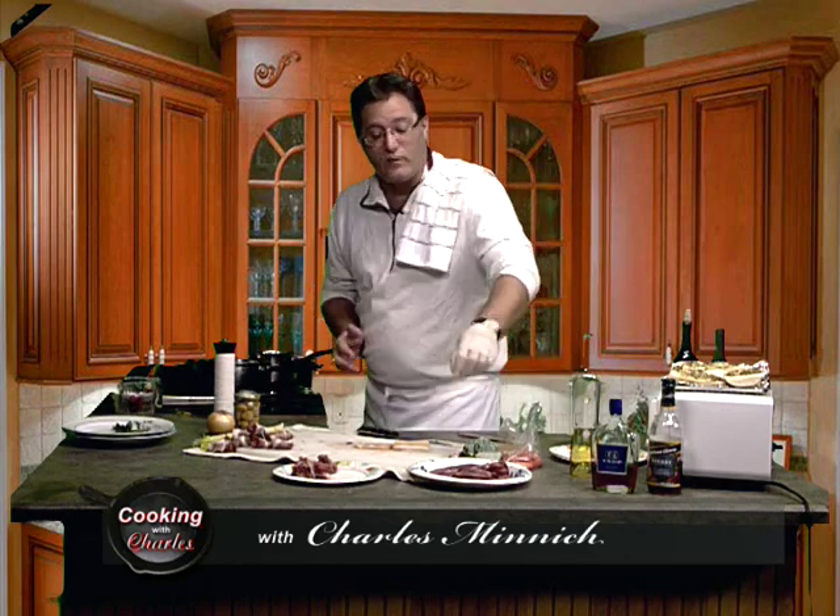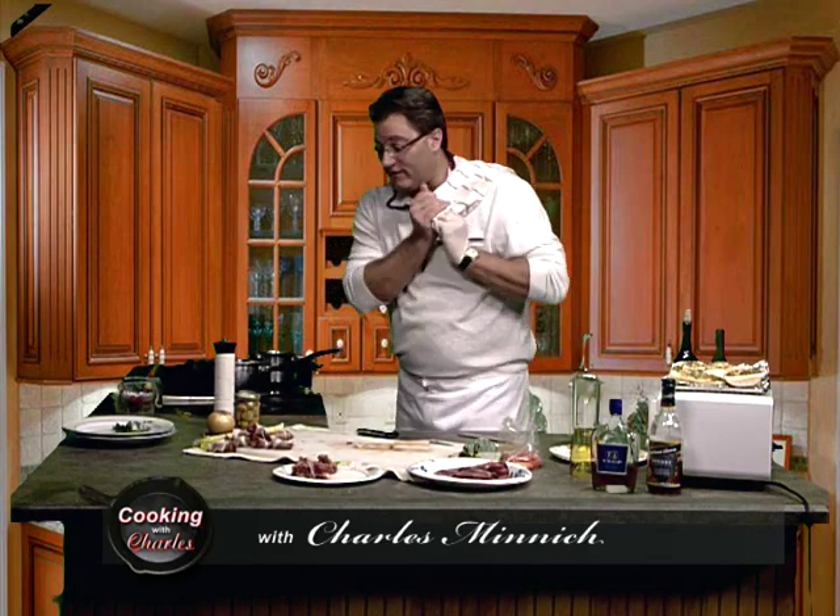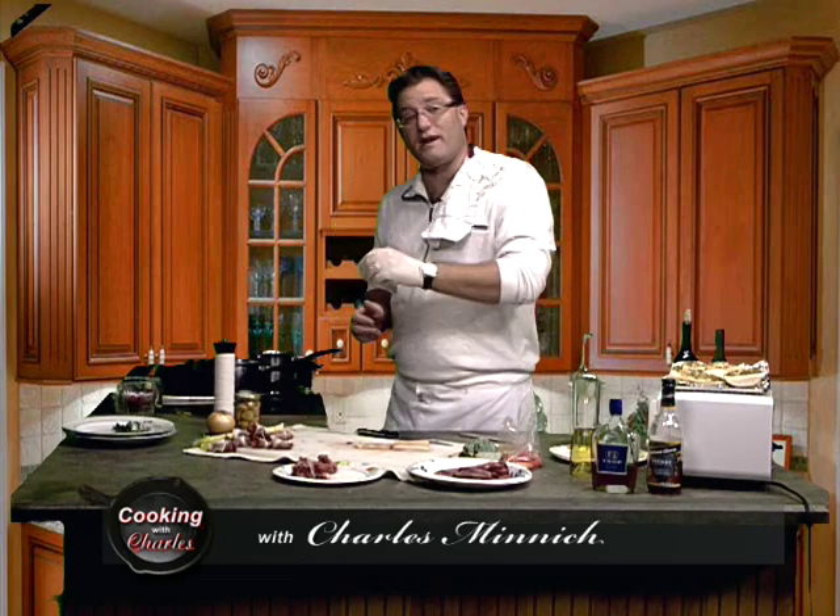I've been cutting up some of tonight's meat. And what is our meat tonight? Well, it is this lovely thing right here — that's pheasant. Our control booth operator Dave did some hunting, got a couple of nice pheasants. We're going to fricassee those up tonight.